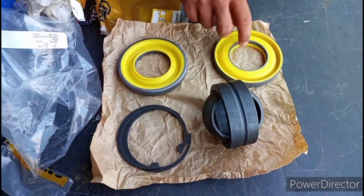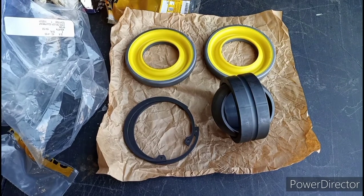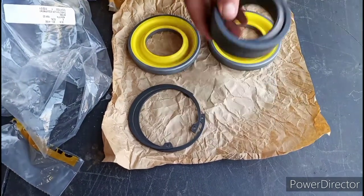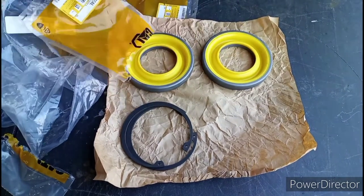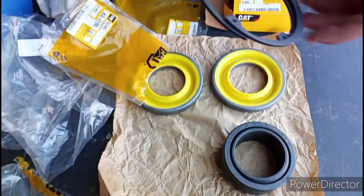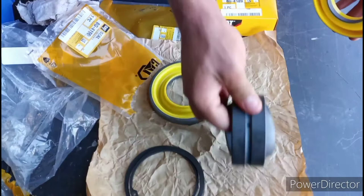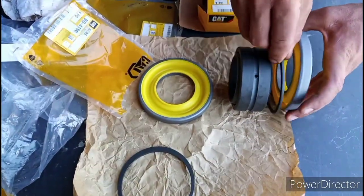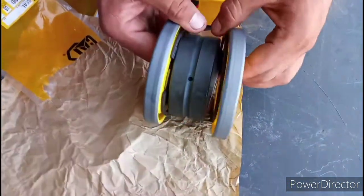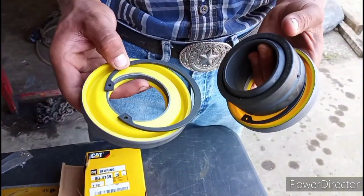These are all the parts to rebuild the bushing on the D6H bulldozer, laid out on the workbench. This is the bearing — as the Cat box says, they call it the bearing — it swivels and moves and is able to work. These are the two snap rings that go on either side, and these are the seals. So here's your bushing, here's your seal, then one snap ring, the other snap ring, and then your other seal. That's how it goes in the tractor hard bar.